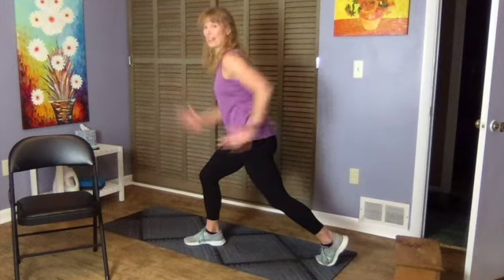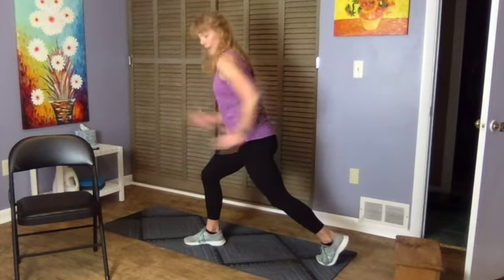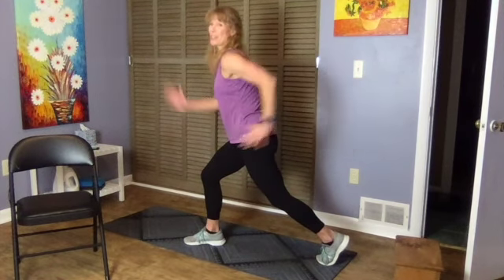15 seconds — keep it going fast, keep those arms strong. Once we're done with this, we're going to come down and do a plank, and then we'll finish with a stretch.